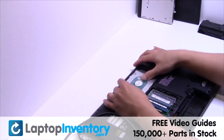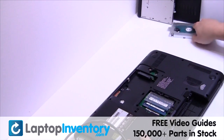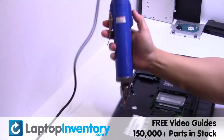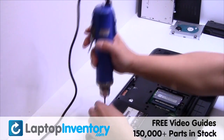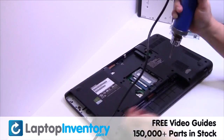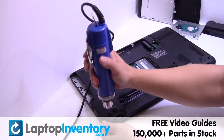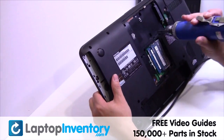Gently pry out the hard drive. Remove the screws.